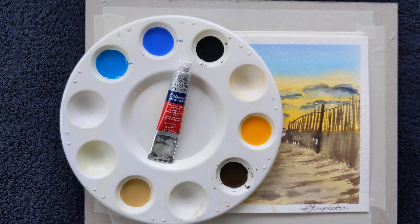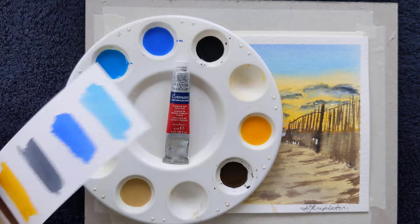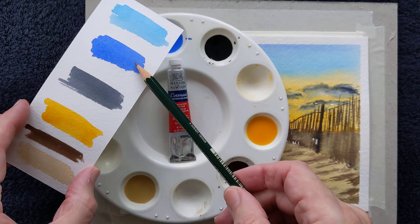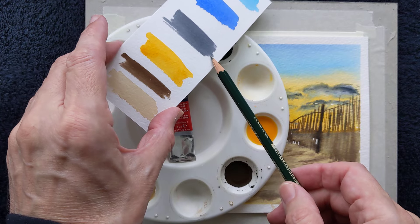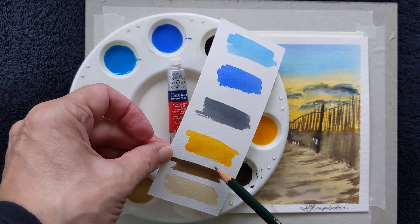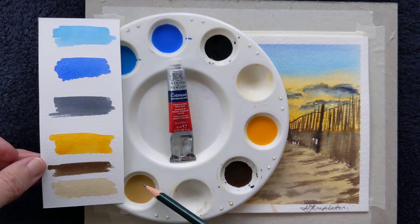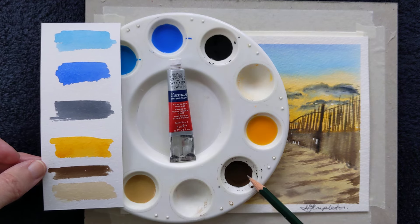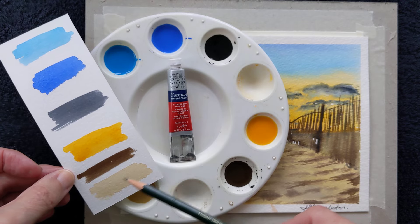What colours do we need? Let's have a look. I have here a beautiful cerulean blue, cobalt blue, and Payne's grey — as you know, one of my favourite colours. I have an orange, just red and yellow mixed together. I've made a sepia chocolate brown colour straight from the tube. And I've also made a mixture of white with a little bit of orange and a tiny touch of sepia, to make a sort of pale brown colour for the beach.